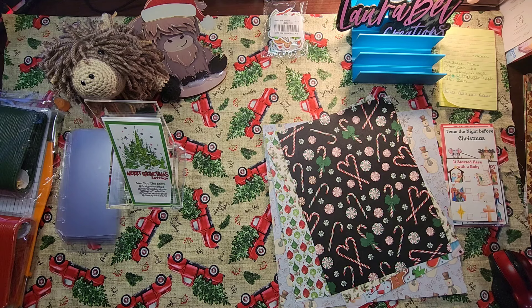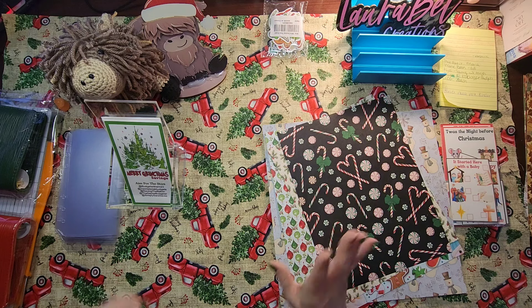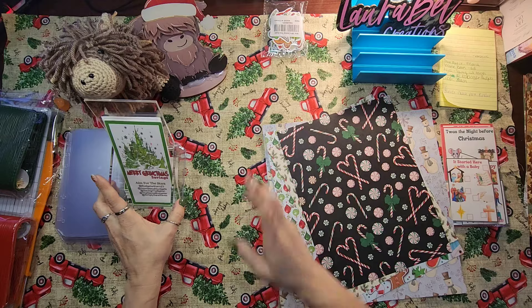All right guys, welcome back to my channel. This is Laura at Laura Bell Creations. As you can see my setup is a little different tonight.